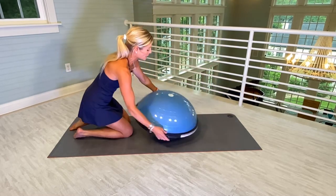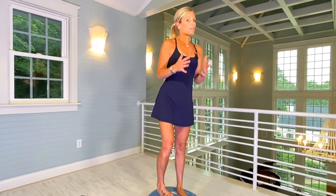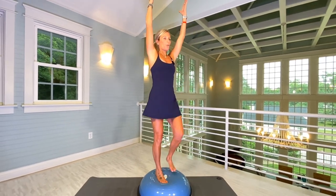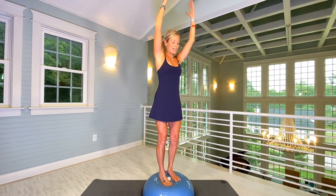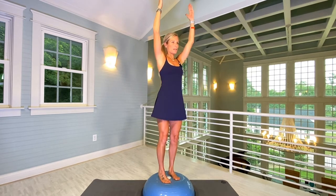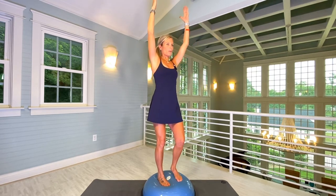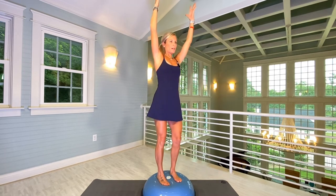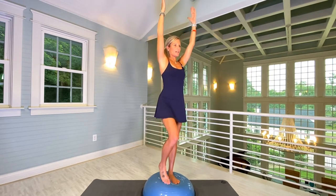Flip it back so the blue part is facing up. Stand back on the Bosu with both feet. Do whatever you want with your arms — I'm going to have mine up. You're going to do a high knee lift with flexed feet, pausing for a second on the lift. Let's do twenty lifts. Focus, core tight, starting with the left foot. Here we go. One, two, three, four. Don't lock your knees, please. Five, six, seven, eight, nine, ten. We've made it halfway.